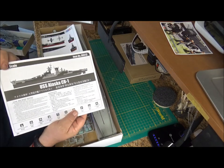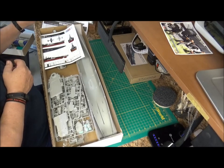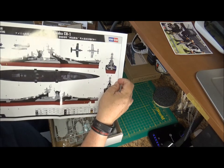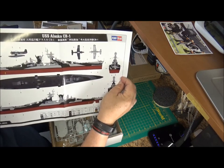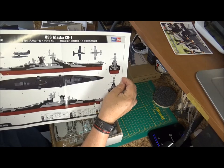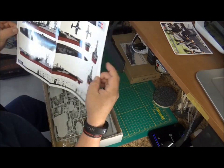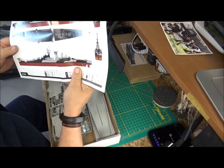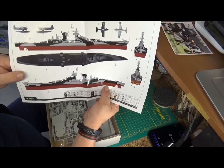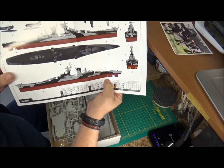Here's your instruction booklet. It also comes with a paint guide showing what she looked like — I believe it was 1944. I think she was painted again in 1945 into MS-22, which is similar to what the Missouri, North Carolina, and others received. It also shows the two float planes, the OS-2s, and the design scheme. I'm going to try to do this design, though it's difficult because you've got to tape everything and paint.